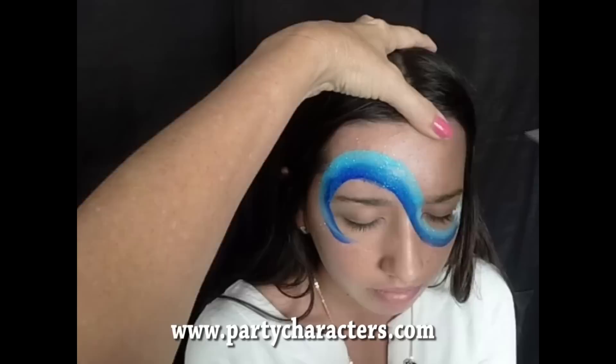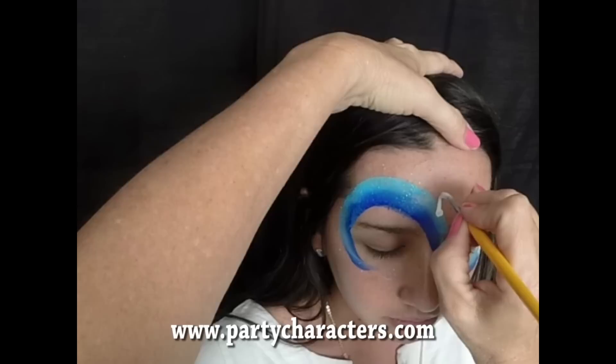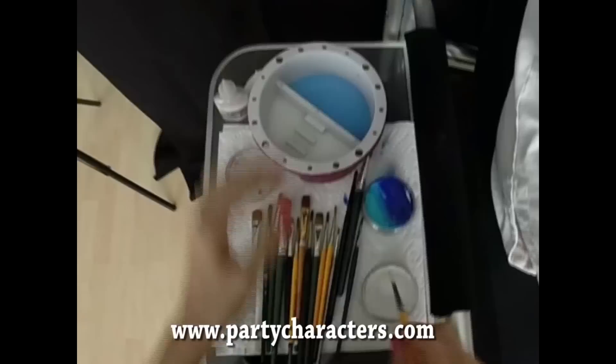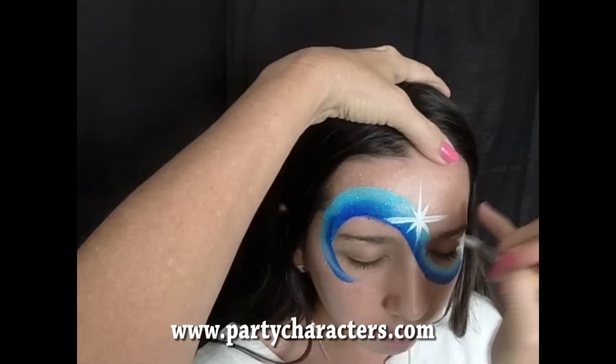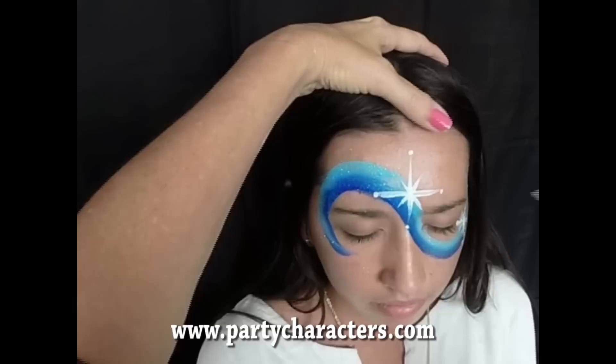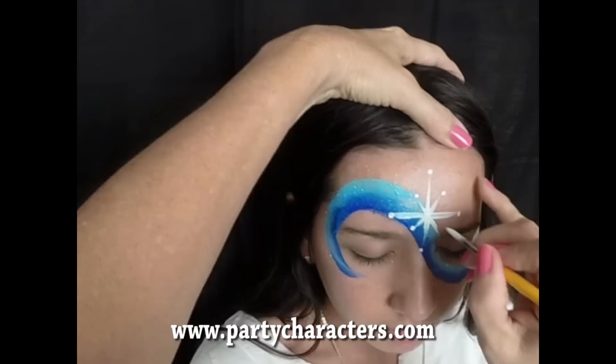Now I want to do one right in the middle. I'm going to do another dot to make that my center point, just anchoring me. Then I'm going to pull up, flick up, flick down, flick out — bringing these four out kind of far. That's the biggest part of the snowflake. Then I'm going to bring these in the center a little shorter, and two points. Then I'm going to put dots on the end because this is a snowflake, not our regular princess tiara.